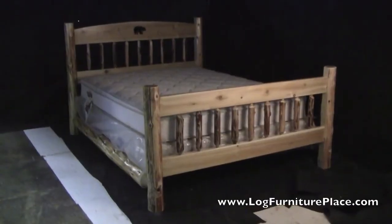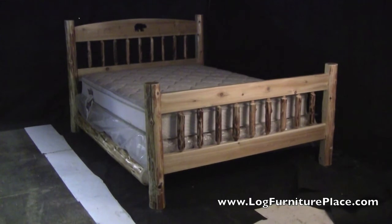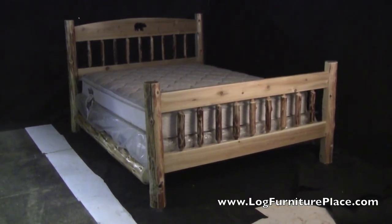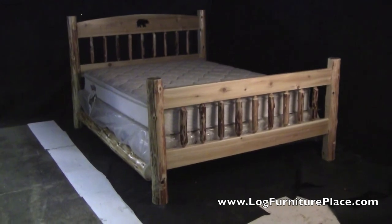Find our Cedar Lake cutout log bed on our website at logfurnitureplace.com. Come and see for yourself why we are known as the real place for log furniture.